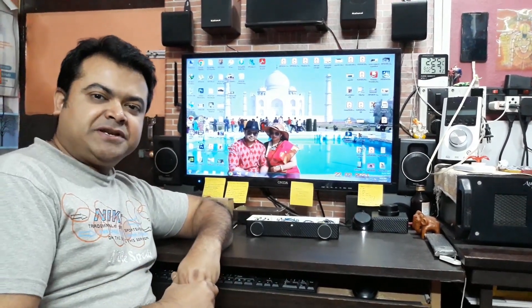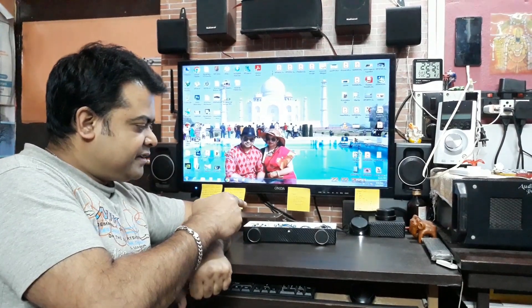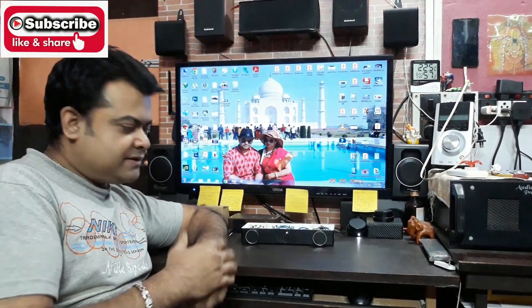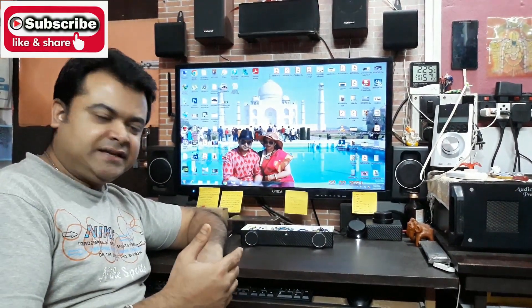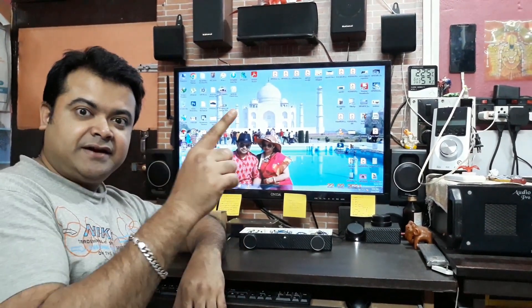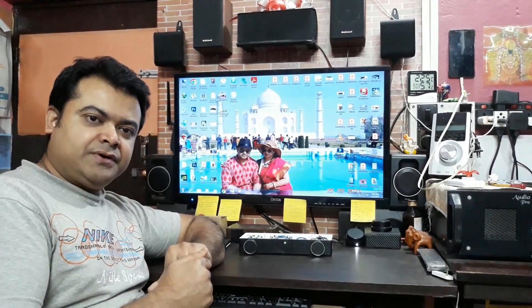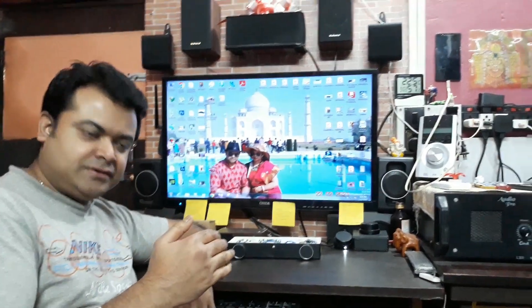What is up YouTube? Welcome back again. It's your buddy Technoboy, and today I'm going to test this amplifier. Here you can see the making video of this thing. If you didn't see it, I'll give the link in the I button right here so you can click it and check that video out. So let's come closer and take a look.